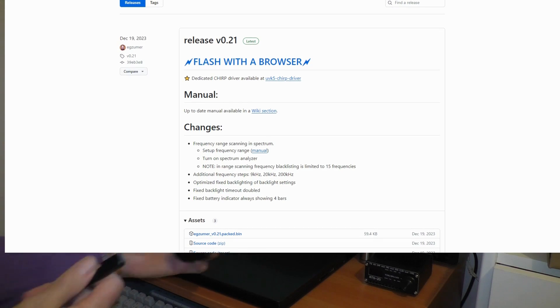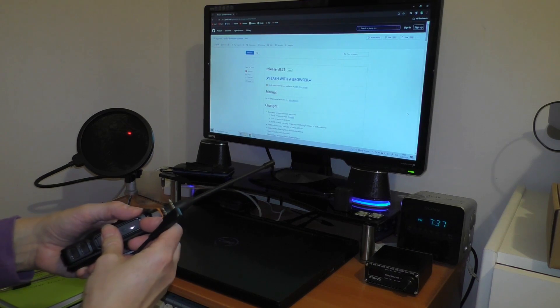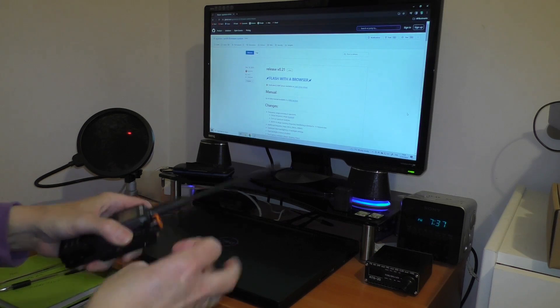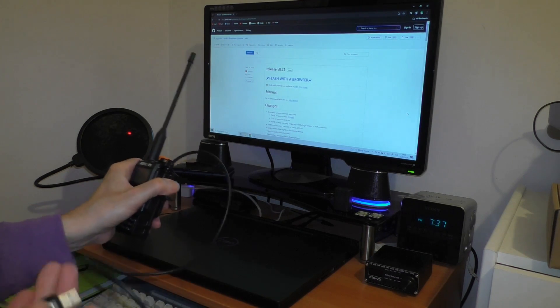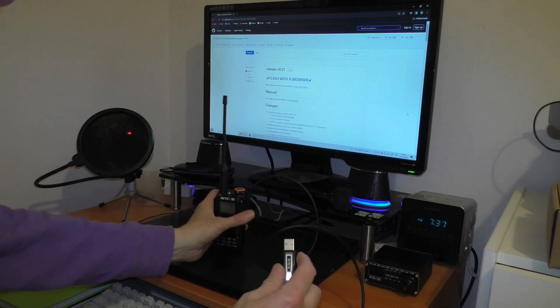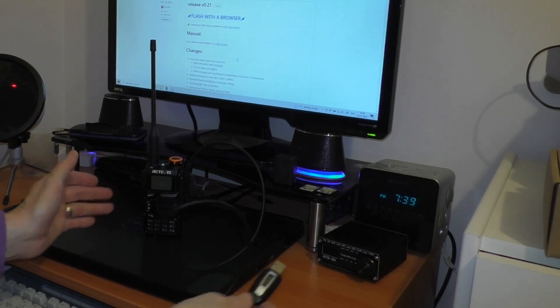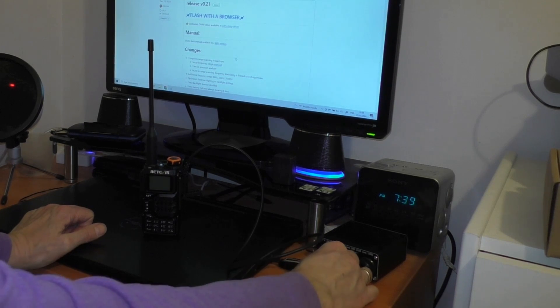Just to be clear, this is not a guide by any stretch of the imagination. If you've come here on a Google search looking for a guide, this probably isn't the video for you — this is just old Fred having a go. I'm going to plug this straight into the computer and I'm leaving the radio switched off, because that's how it was done in the video I just watched.